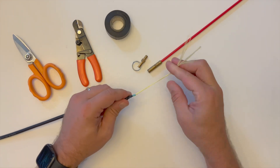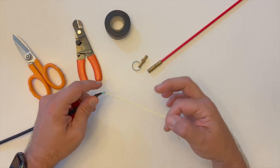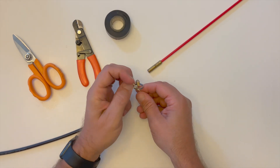Now twist the aramid yarns around each other to make a single cord. Taking the aramid yarns, feed them through the pull ring and tie them securely.